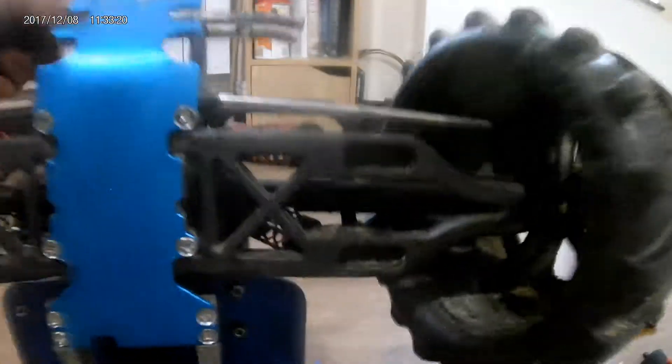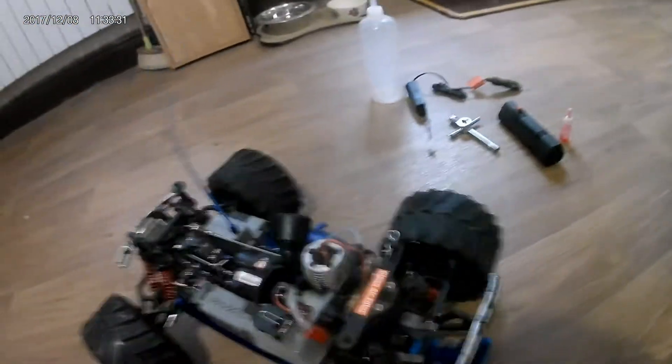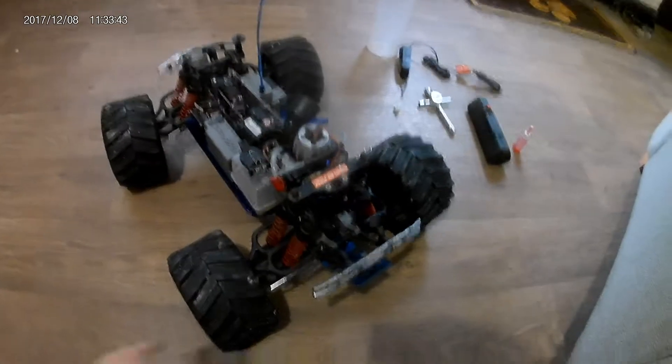I keep the standard drive shafts and prop shafts — never had an issue with those at all. The only other thing is I'll get a front skid plate to match the rear one, just because it looks cool.